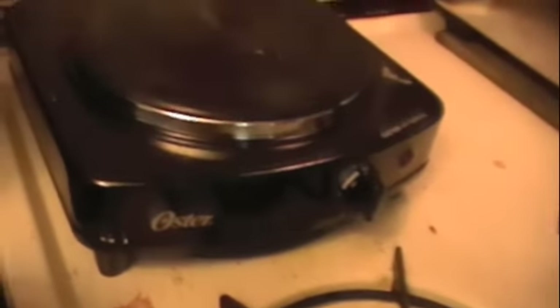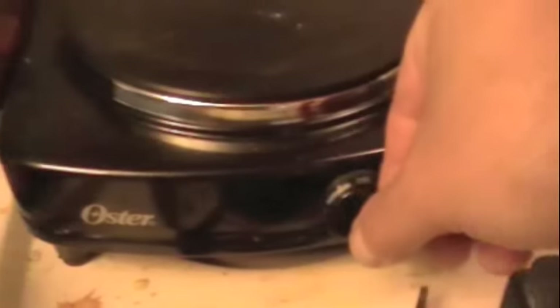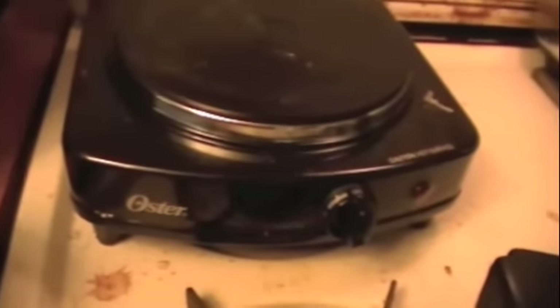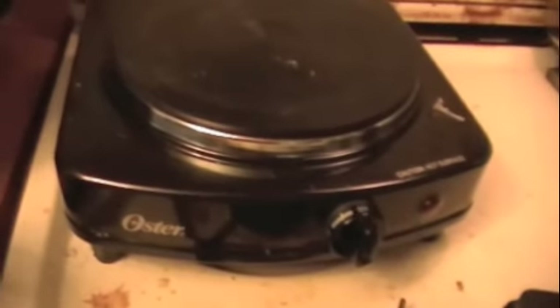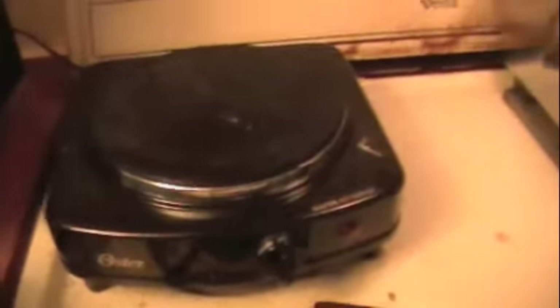Here's that little Oster single burner electric — it's kind of chintzy, doesn't feel great, but it all works good and has good rubbery feet. That little X-Tex Sport stove has hard plastic feet which kind of slide all over the place, so screwing it down was really the safest way to go with that.